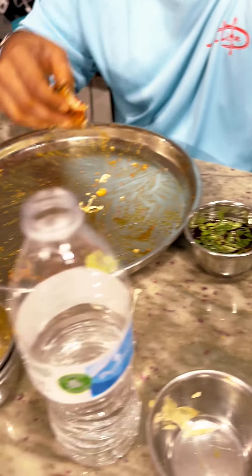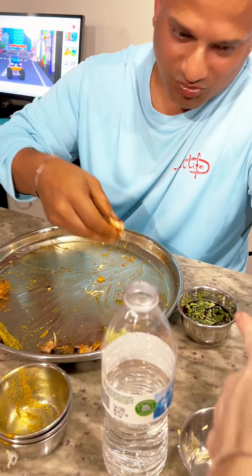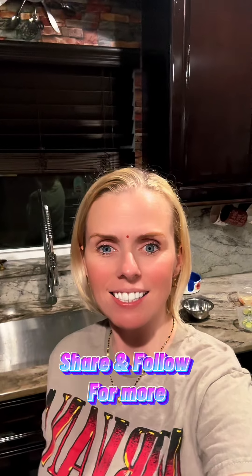All the dishes are empty! Are you full? I have to go for a walk! Oh my goodness — don't forget, tibo is good for digestion! Alright guys, you know what to do — if you like the video, share and follow for more. Bye guys!